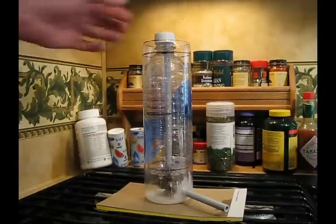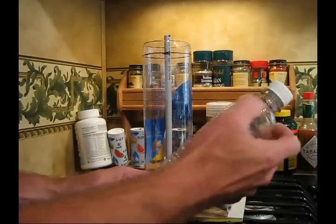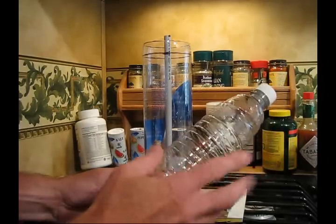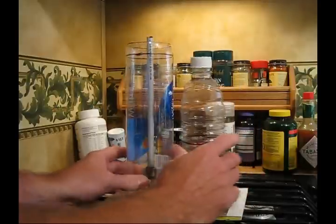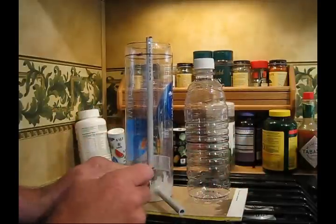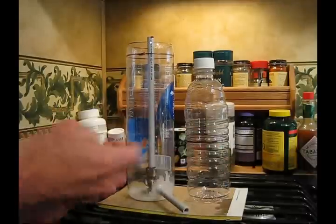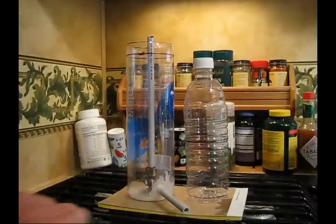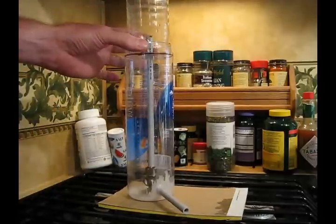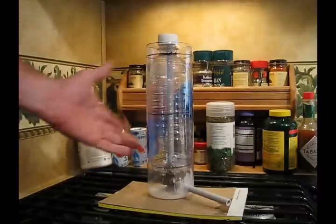Very simple. What I did here was, because of the taper of the bottle, I took 500 milliliters at this level and put it in two glasses that were the exact same measurement, or the same shape, and then just sighted the level, poured it back in here, and made my 250 milliliter mark. It seemed to work pretty good. Very cheap — a few bucks, four dollars total is what that cost me.